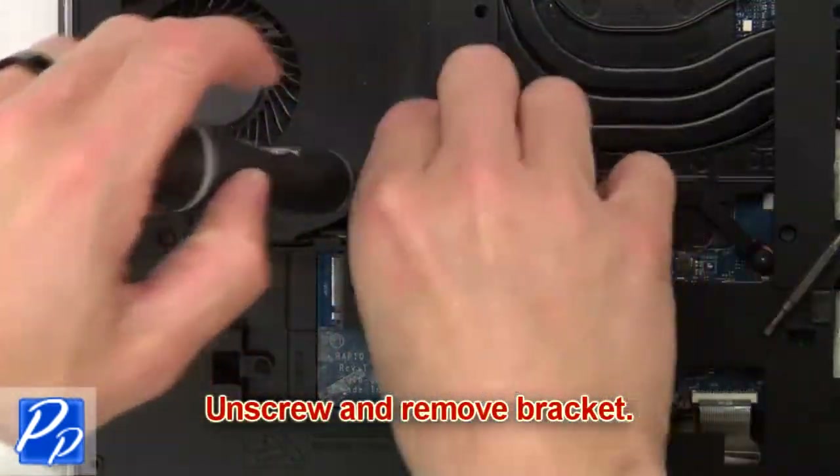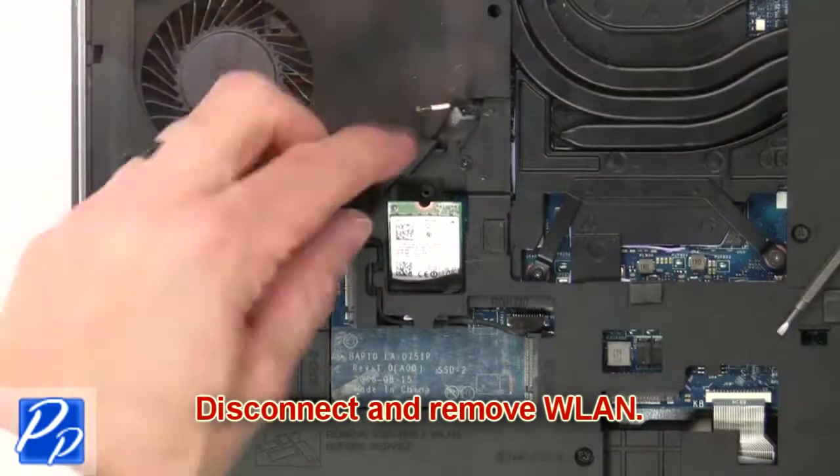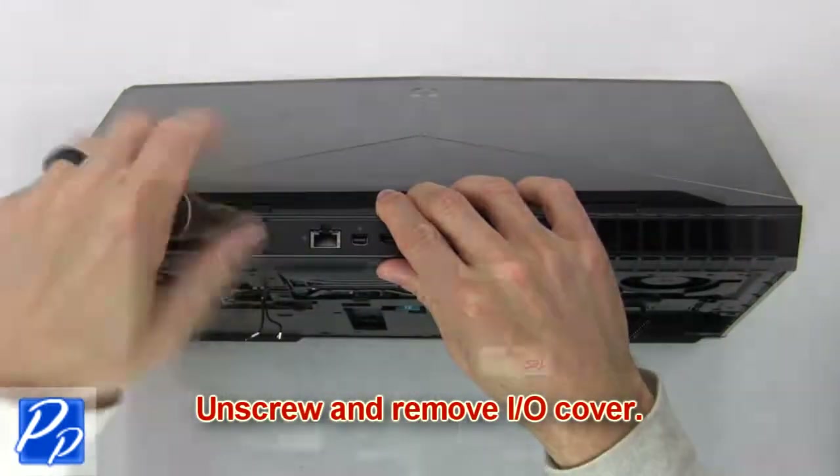Then unscrew and remove the bracket. Then disconnect and remove the wireless card. Now unscrew and remove the input output cover.